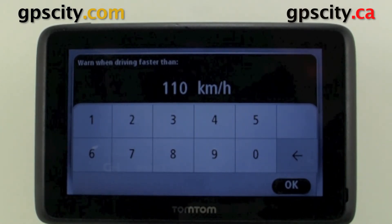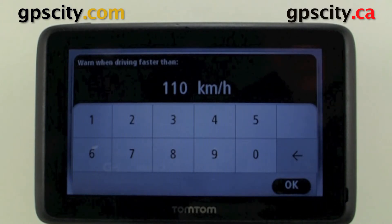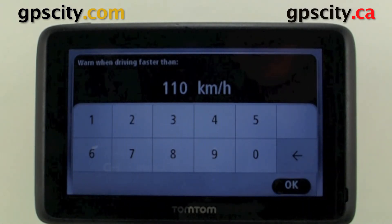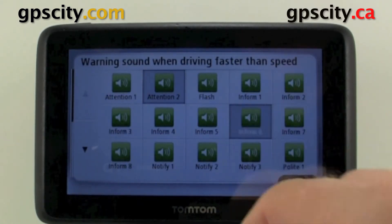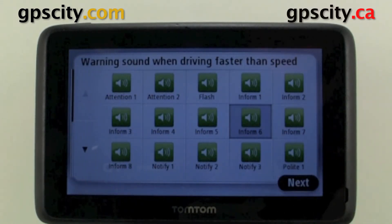I never want to go faster than 110 kilometers an hour, so I'm going to set it to that because that's the max highway speed around here. Hit OK, select a sound, hit next.